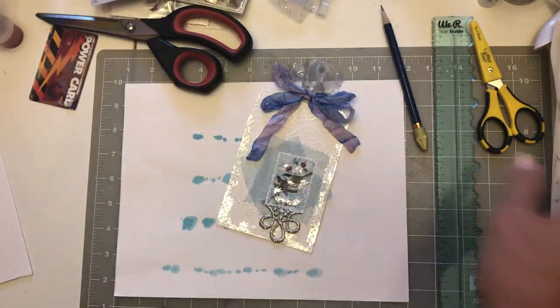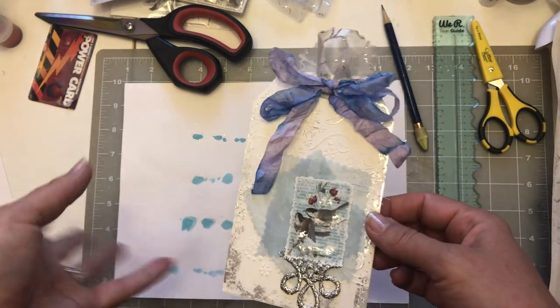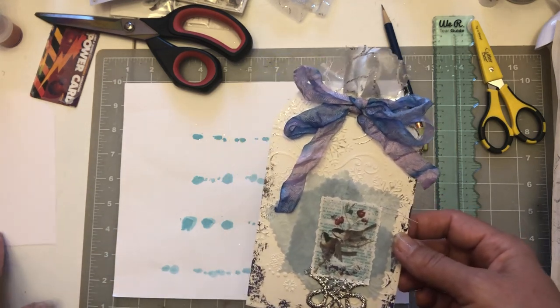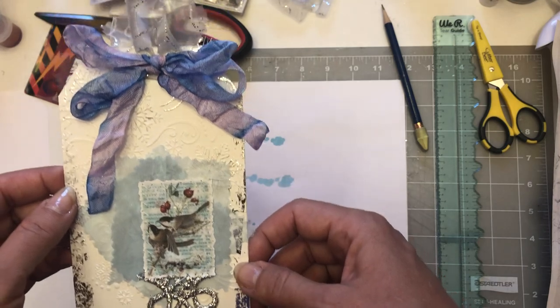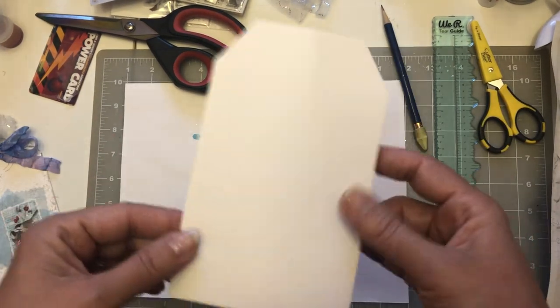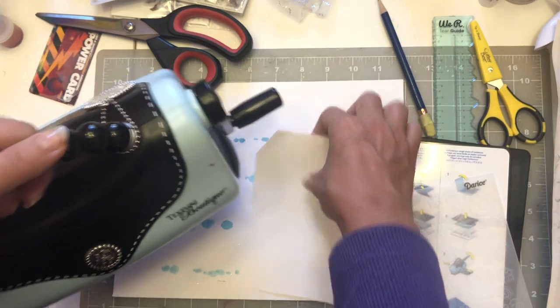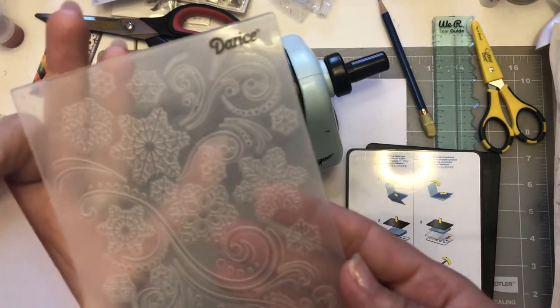So that was the learning experience of the day! Today I'm going to work on different tags for the book in the meantime, until I can get the fixative done and make sure nothing rubs off. So let's get started. All you need is a piece of white or colored cardstock, and I'm going to grab my little Texture Boutique — this is a little embossing machine. These snowflake tags will fit perfectly. This is an embossing folder.